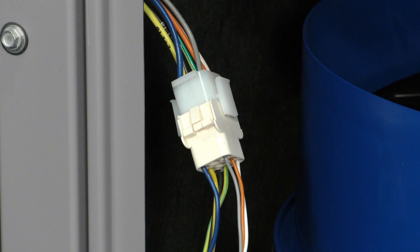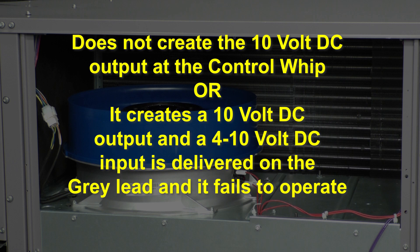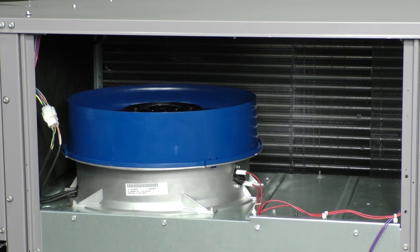In review, the motor should be considered the problem only if: when power is available to the motor and it does not create the 10-volt DC output at the control whip; or when power is available to the motor, it creates a 10-volt DC output, and a 4 to 10 volt DC input is delivered on the gray lead, and it fails to operate. The motor is supplied as an assembly and no further disassembly or testing is to be done.